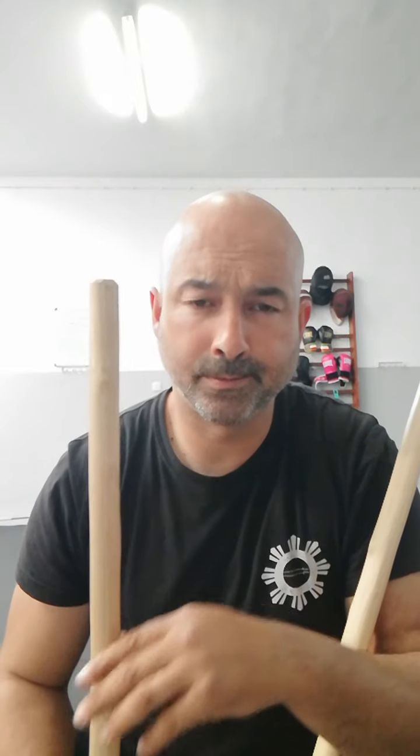Hello! A simple exercise to improve footwork and striking. Very basic, but very useful.